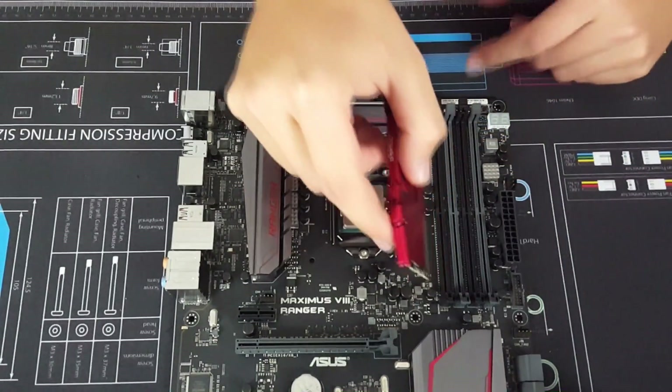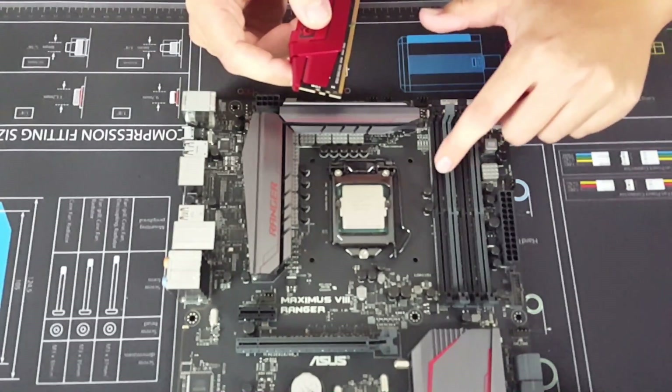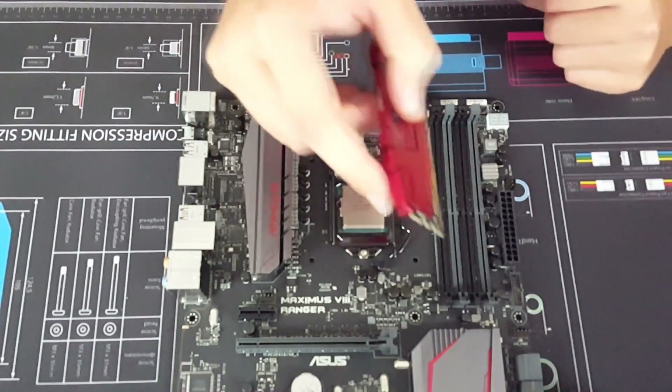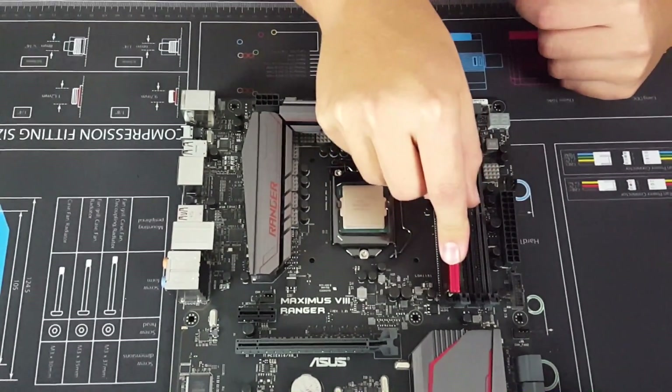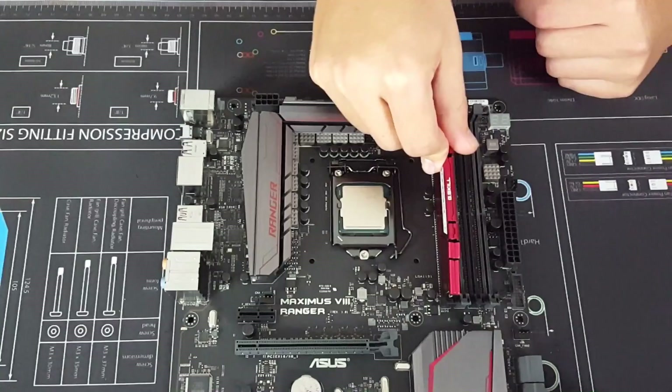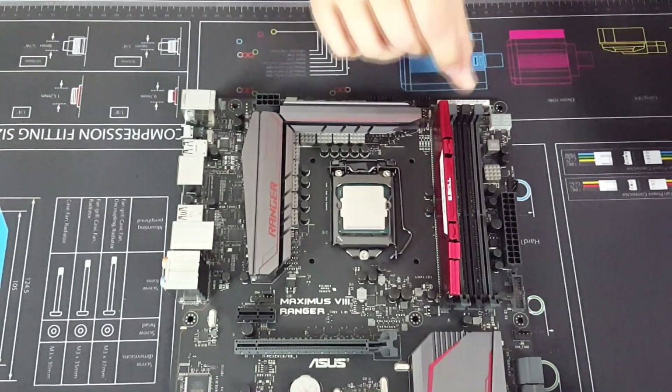For dual channel, we click back the first and the third slot. We line the RAM up with the base, line it up with the front, then apply a bit of pressure and click both of those sides in.